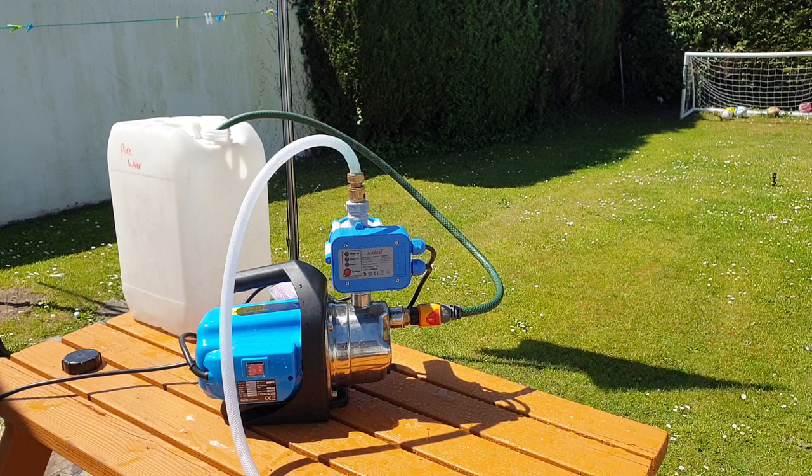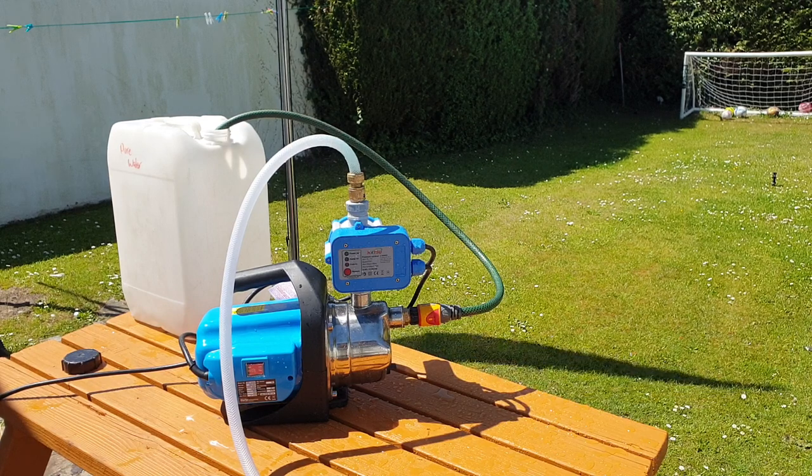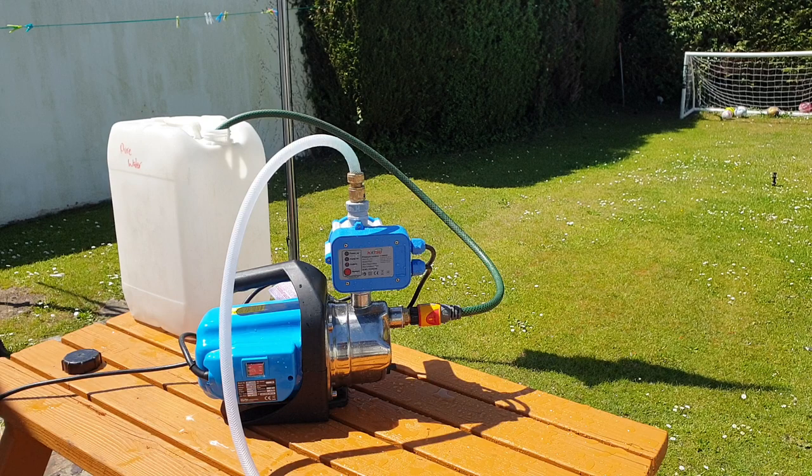You can use various detergents and soft-base liquids other than water or water additives through this pump. However, caustic chemicals are not recommended, as the bronze bushing within the impeller will deteriorate and degrade quite rapidly. That's an overview of the Clark SP 1200 SS pump and the Katsu pressure control switch fitted to the top.